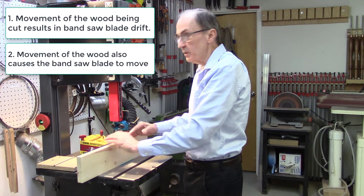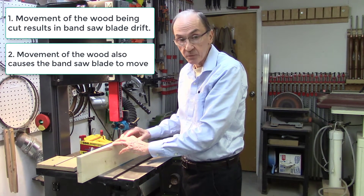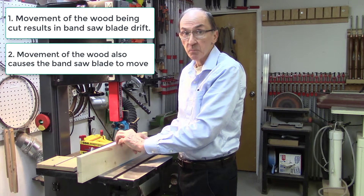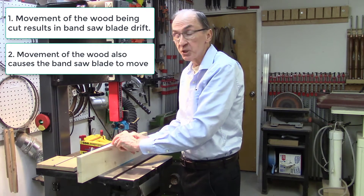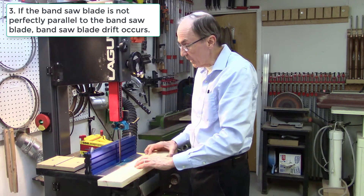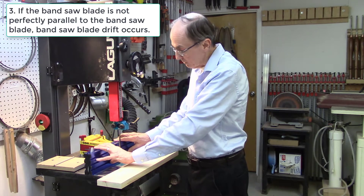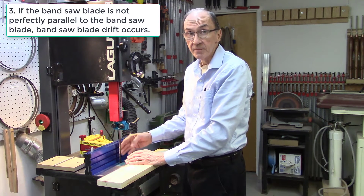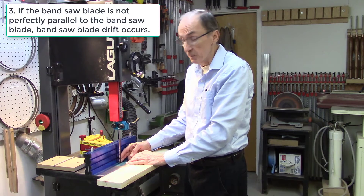When the wood starts moving, you start getting blade drift, and the blade drift results in saw marks in the wood being cut, burn marks in the wood being cut, and even changes in the thickness of the wood being cut. At the same time, the bandsaw fence itself must be perfectly parallel to the bandsaw blade. If it's not, once again you get blade drift.